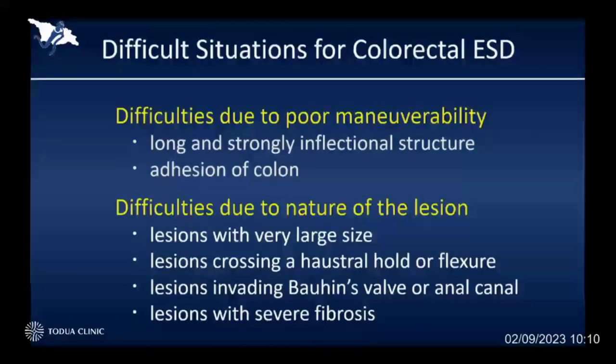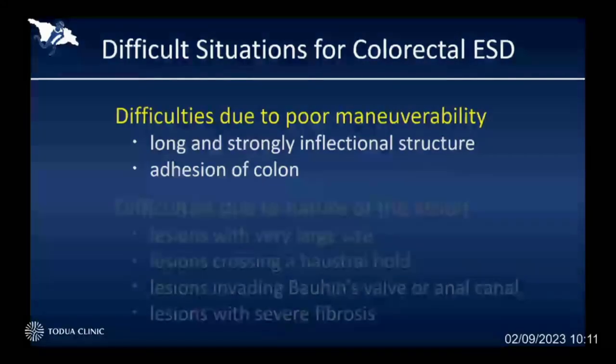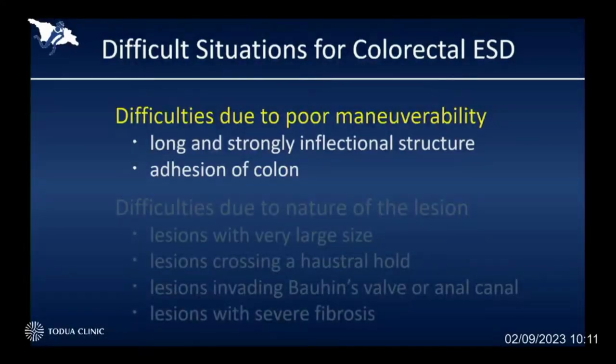However, there are still some difficult situations for ESD — sometimes caused by the difficulty of controlling the endoscope, and sometimes caused by the nature of the lesion itself. Basically, if the control of the endoscope is really poor, we cannot do anything for the patient, which is usually caused by long and strongly tortuous structure of the colon, or adhesion caused by previous abdominal surgery or endometriosis.